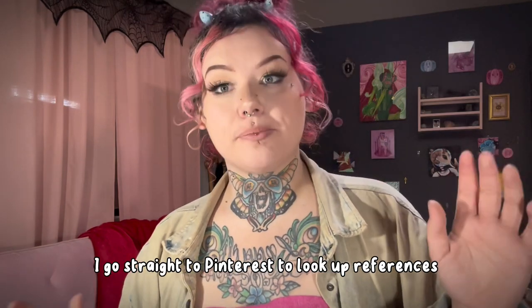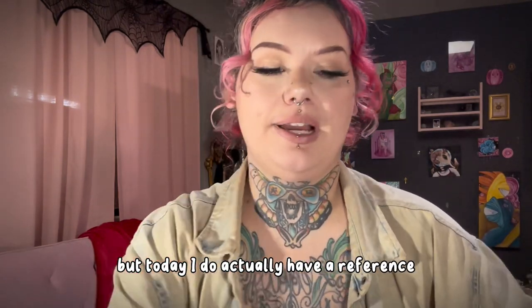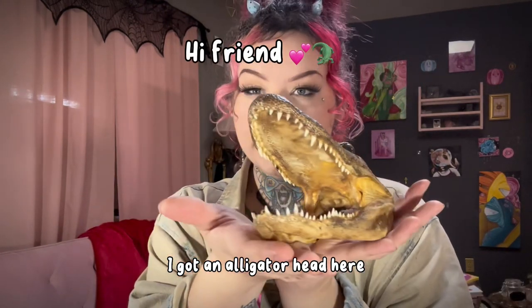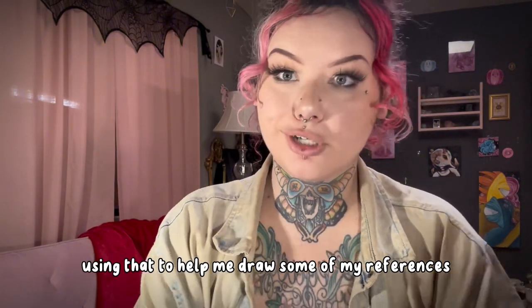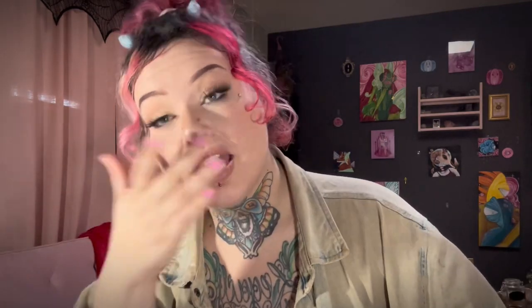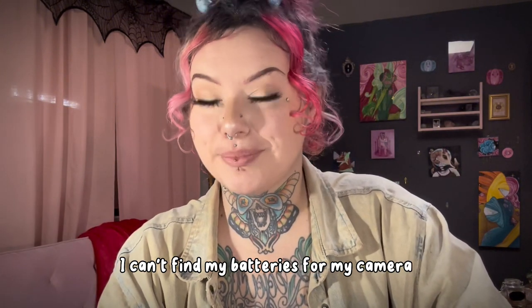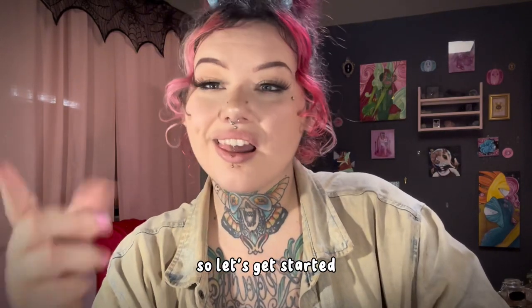Normally I go straight to Pinterest to look up references, but today I actually have a reference I can use in person. I got an alligator head here, so I'm going to be using that to help me draw, but I'm still going to be going through Pinterest too. Normally I do it on my phone but I'm using my phone to record right now because I can't find it — I'm a hot mess. I can't find my batteries for my camera either, so we're only using my phone today. Let's get started.